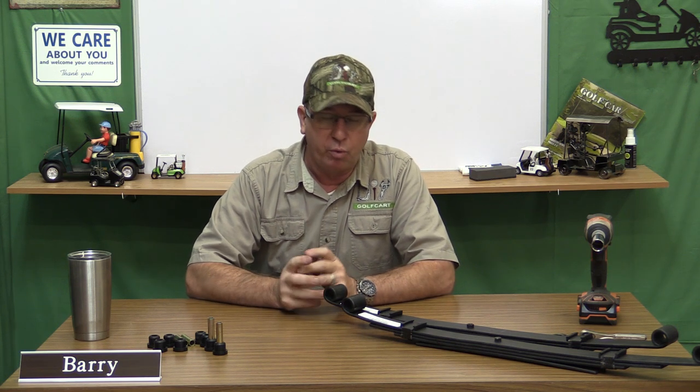Welcome back to another episode of DIY Golf Car Garage. Today we're continuing working on our 2010 Club Car Precedent. Because eventually this car will have a rear seat on it, we want to take the tired old regular springs off and put these new four leaf heavy duty leaf springs on.